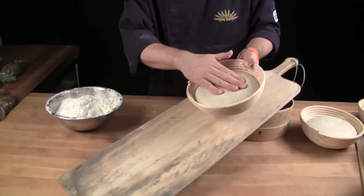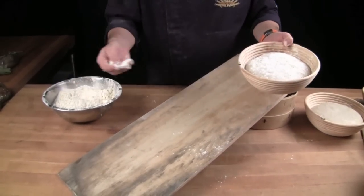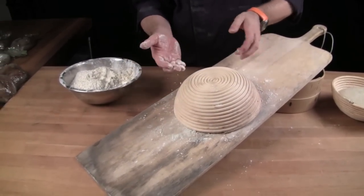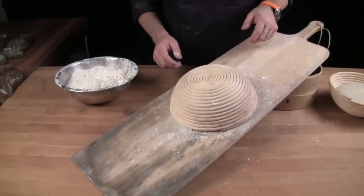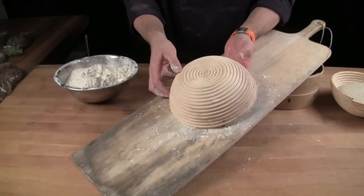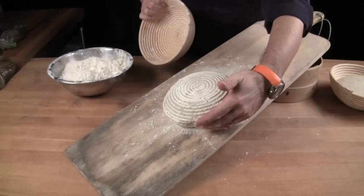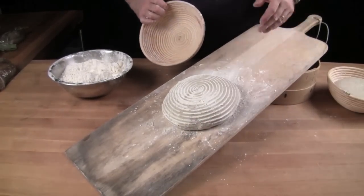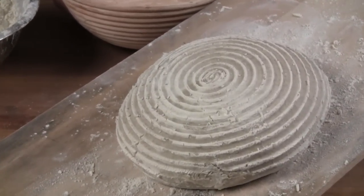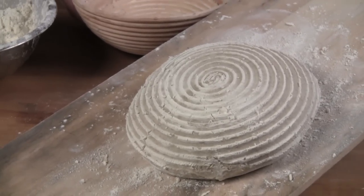After an overnight cold ferment, the dough has a nice body to it. Put a little flour on your peeling surface, flip them over, and let them naturally fall into place — don't force them out. Like this, they go into the oven, baking at around 450 to 480 degrees in a deck oven for approximately 35 to 40 minutes with steam.